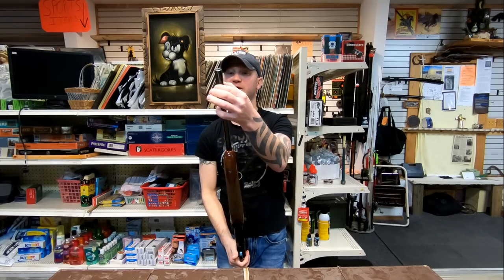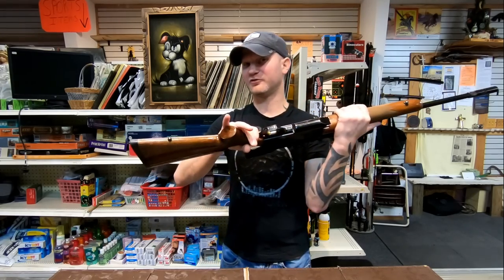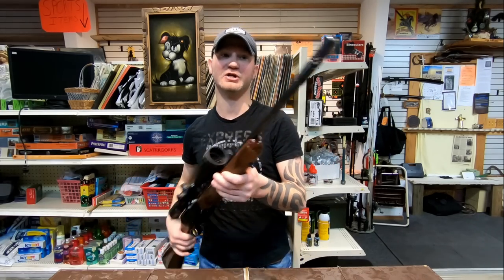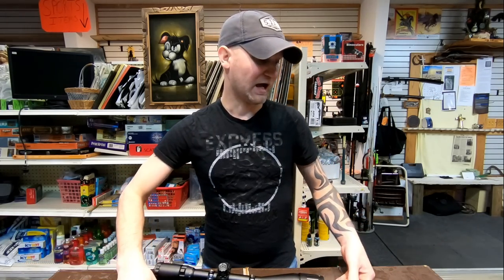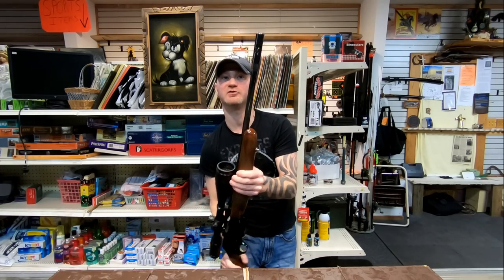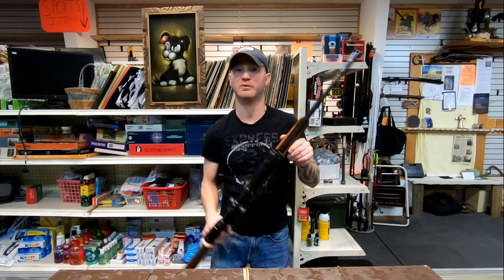This is also a muzzle brake, which is pretty effective. I personally shot this rifle and the recoil isn't that bad — that brake does a good job. The brake shoots gases in all directions, so it's not going to help much with muzzle climb; it's mainly going to help with felt recoil.